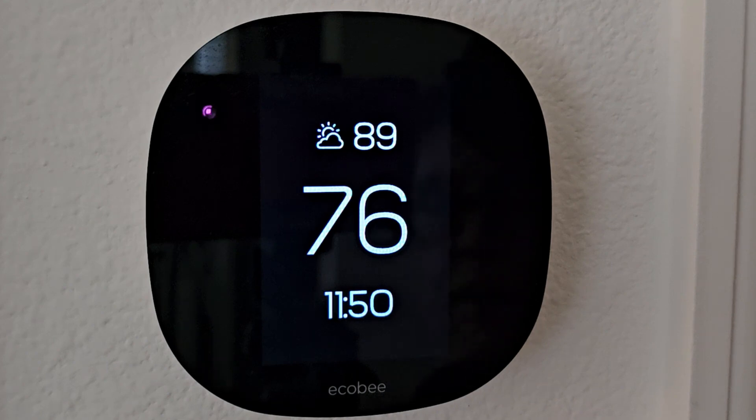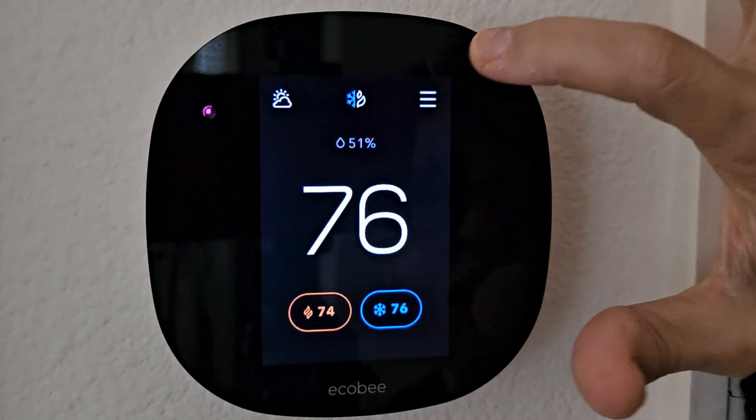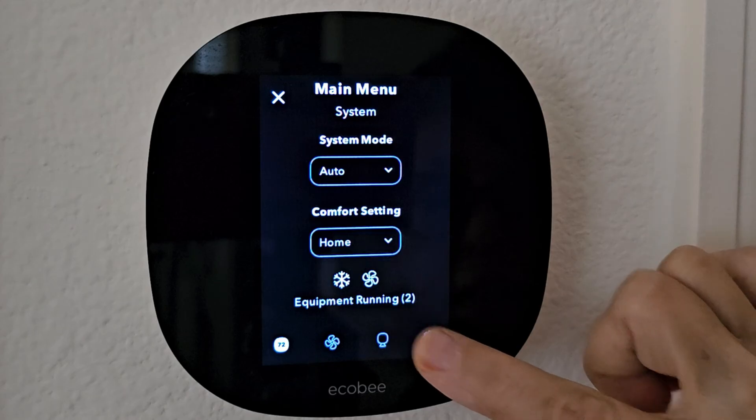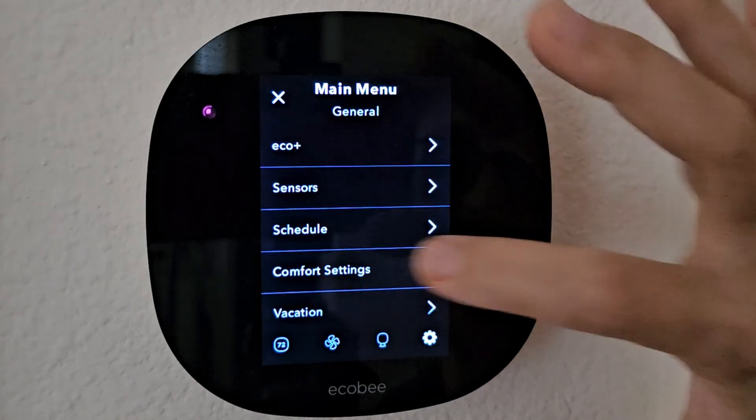To set up your Echo Bee so it automatically switches between heating and cooling, go ahead and tap your display, go to the hamburger stack, select the gear icon to go to settings, and locate comfort settings.